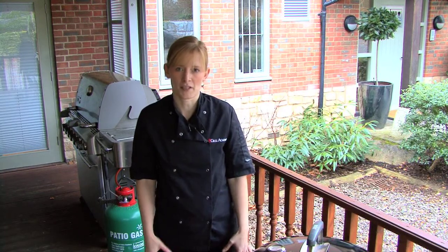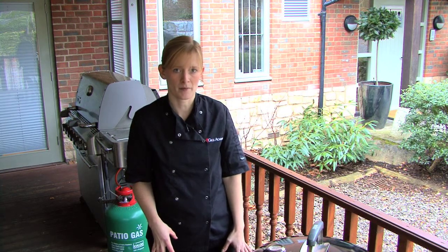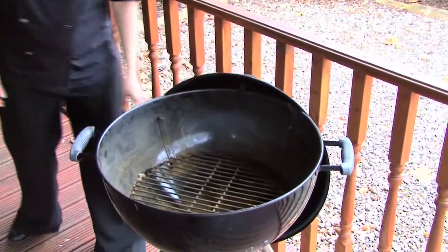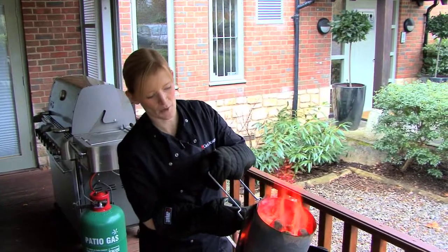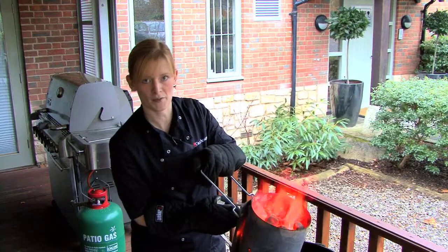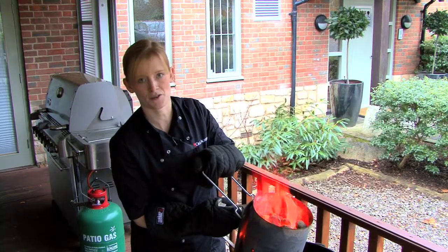On this occasion we're actually going to be grilling some chicken drumsticks, so first of all I'm going to lay out the coals in the base of my barbecue. The Weber chimney starter is a great way of measuring out your coals. This full chimney starter is ideal for a 57cm barbecue when you're grilling foods. If you have a 47cm barbecue then three quarters should suffice.